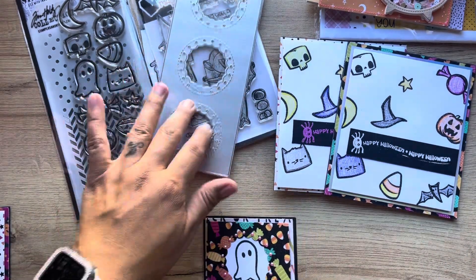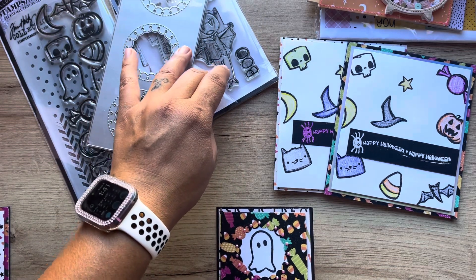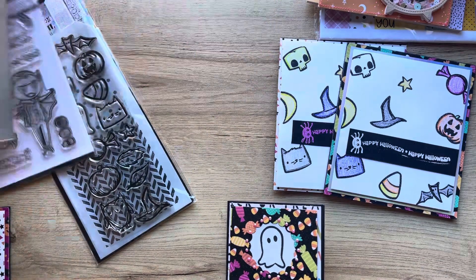For this one here, I don't even know why I brought this one. All I did was stamp them and I didn't make any cards. Forget this one, okay? Forget that one.